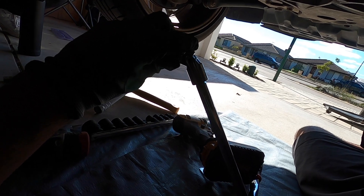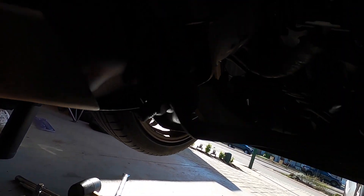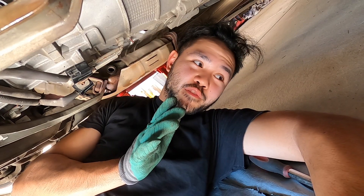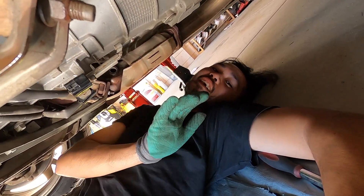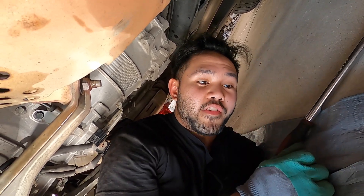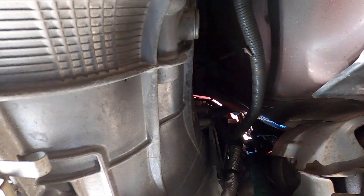I used an extension with a uni-joint to the 14mm socket and it got me that bolt after another 40 minutes. Excuse me for the angles - I'm literally laying on the floor under the car in very awkward positions making it work. I got it with a breaker bar as well, half-inch drive everything.